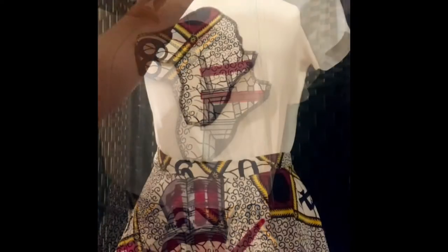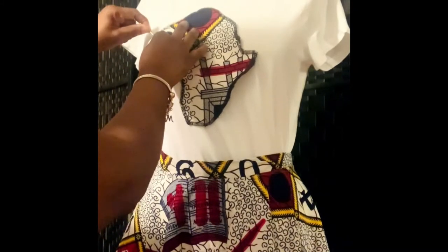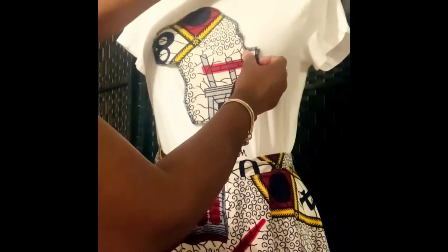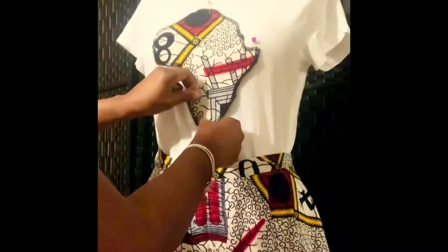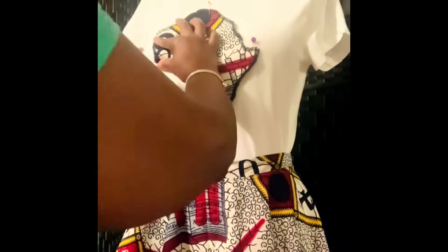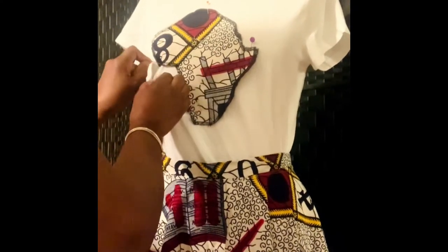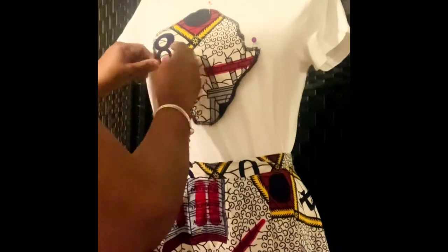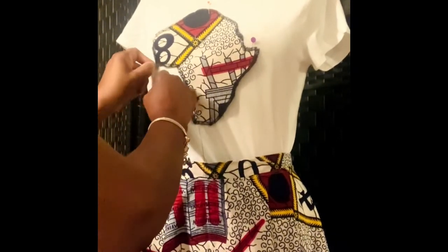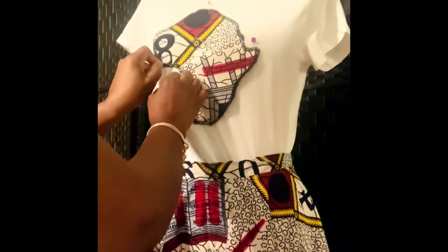Getting ready to start sewing it. I'm using a curved needle and thread and I am doing a basic stitch. It took me maybe about a good 10 to 15 minutes to complete the sewn-on appliqué.